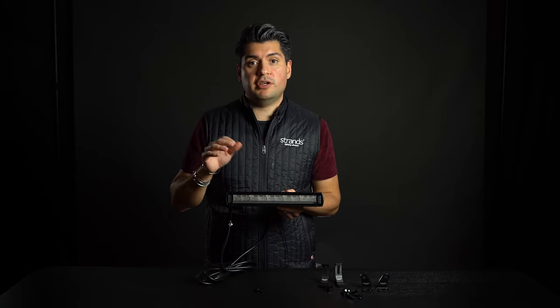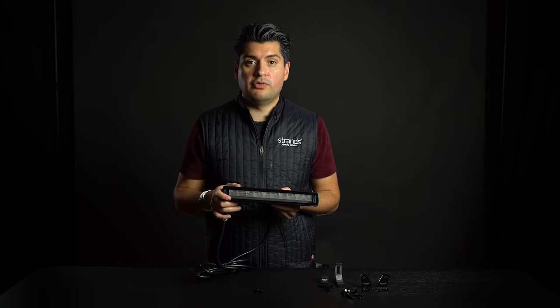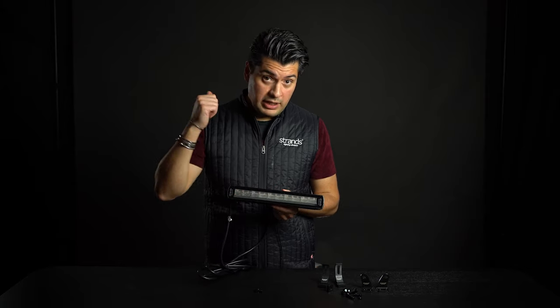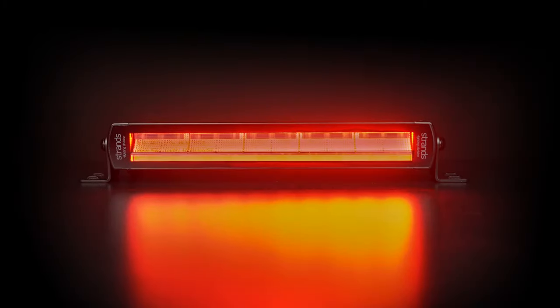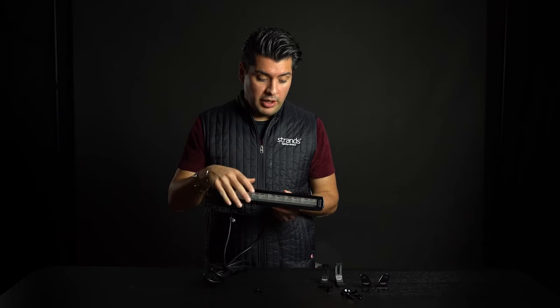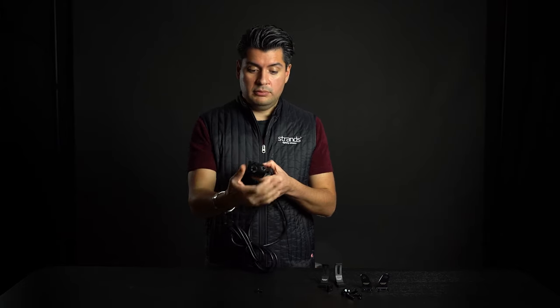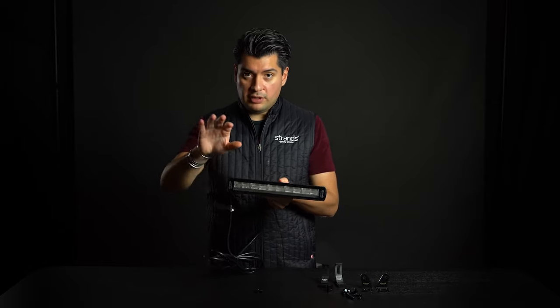The best thing is every function is E-mark approved — street legal to mount as a tail lamp on your vehicle. You have indicator, position light, tail for the back, brake, and R23 reversing light, all in one product. It's super slim, lightweight, and easy to mount.